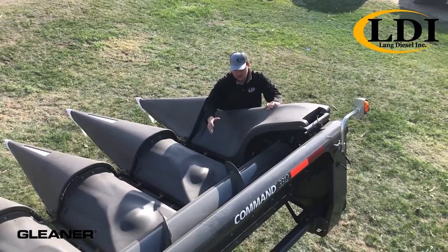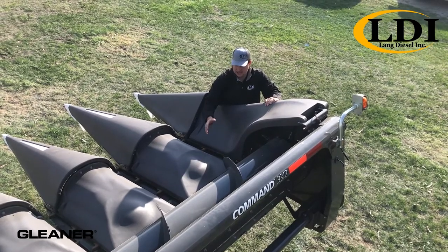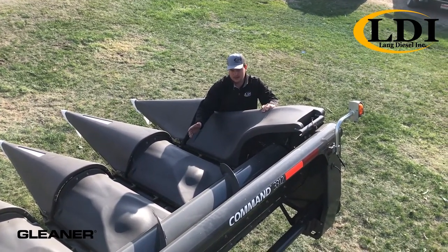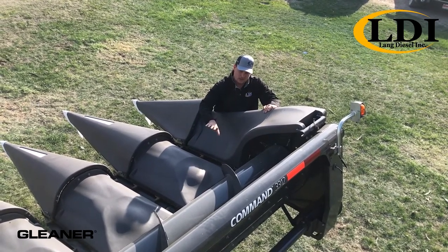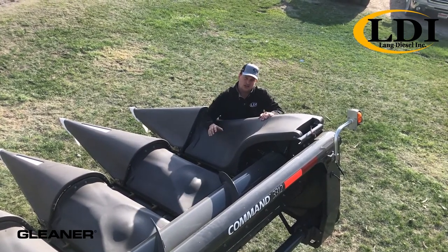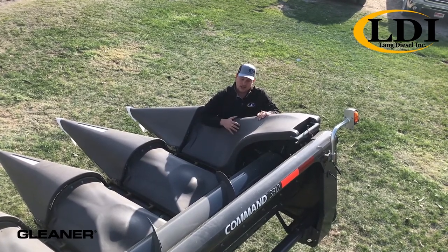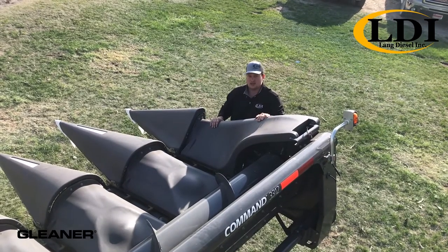You'll see here that the auger is larger — it's 20 inches in diameter — which allows it to stick out over the row units a little bit to help run at maximum capacity at all times. They've also changed the pitch of the auger flighting, which has allowed us to slow down the auger speed yet stay at max capacity. This makes the header more gentle on your crops, which helps get more into the bin.